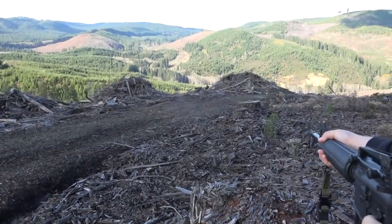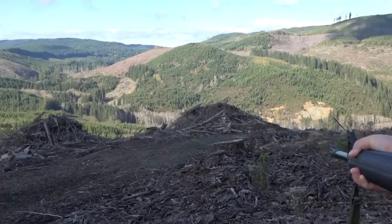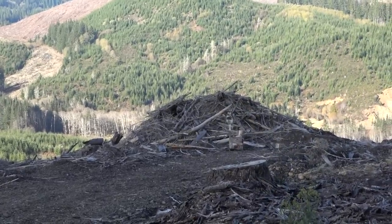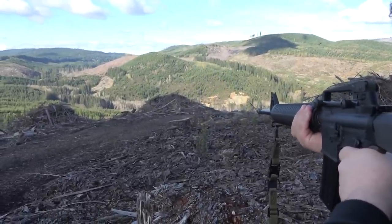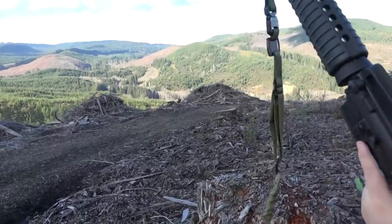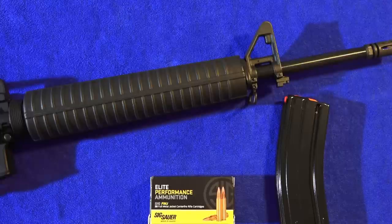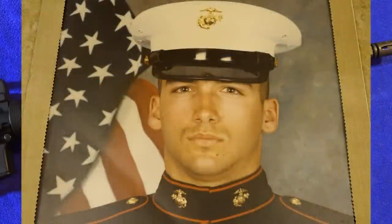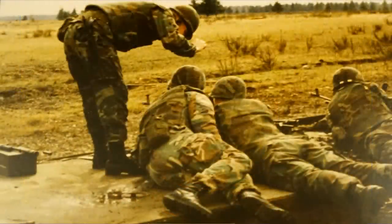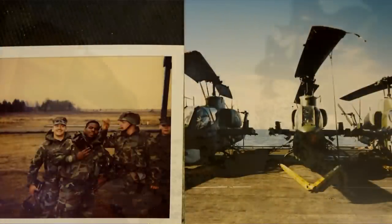This rifle comes in at $550. Because it's a 20-inch, it does have the rifle-length gas system, which is considered to be more reliable, smoother shooting, and offers less recoil with quicker follow-up shots. That's what I used in the Marine Corps the whole time. This rifle also includes the mil-spec M16 bolt carrier group, so you're getting that for the same price.